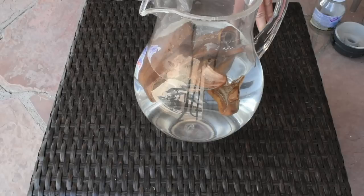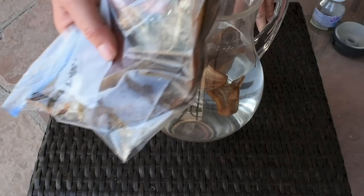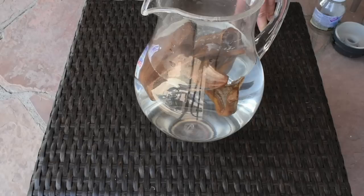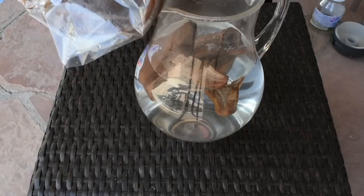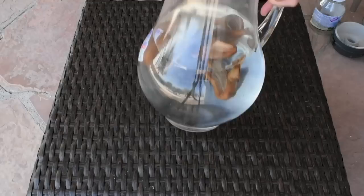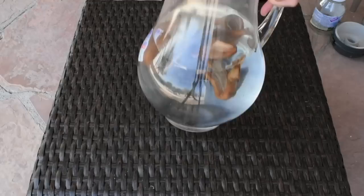Another quick banana peel tip: when my seeds are still little seedlings, I save some banana peels in a ziplock bag in the freezer. Since potassium improves root development, whenever I need to water my seedlings I take banana peels out of the freezer, put them in a pitcher of water, let it sit for 24 hours, and then water my seedlings with it. I call this my banana water.